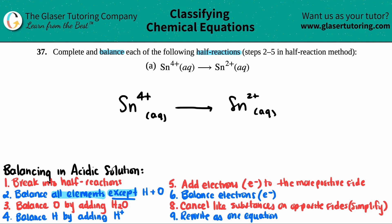I only have one element here — tin. I have Sn on the left side and Sn on the right side. The 4+ is the charge; it has nothing to do with how many atoms there are. I have one tin on the left and one tin on the right, so it's already balanced — I can skip this step.